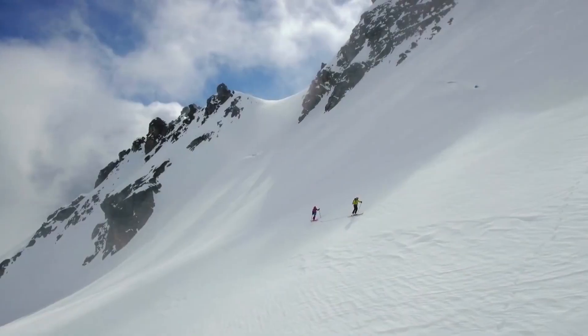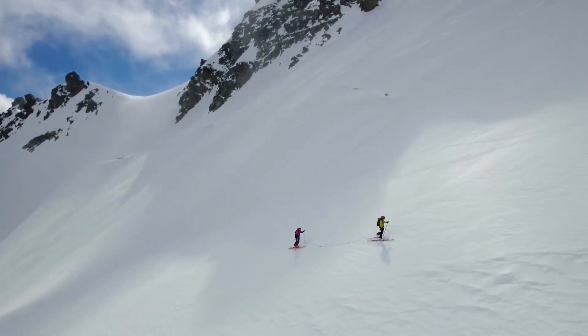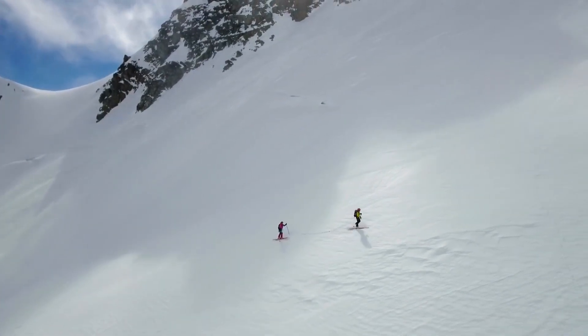At the end of the day, a binding is doing its job if it disappears from your life. You should be able to go walking and skiing and not really know it's there.